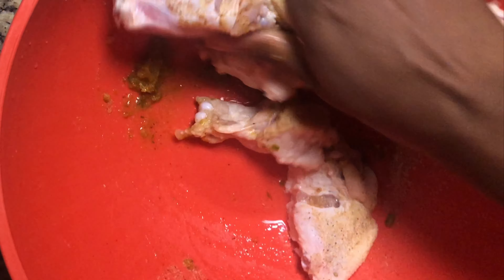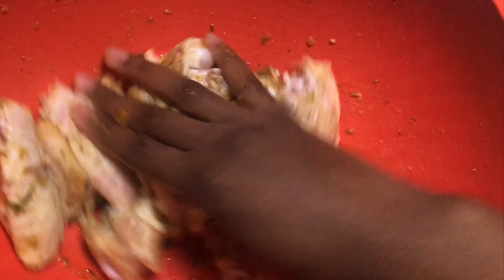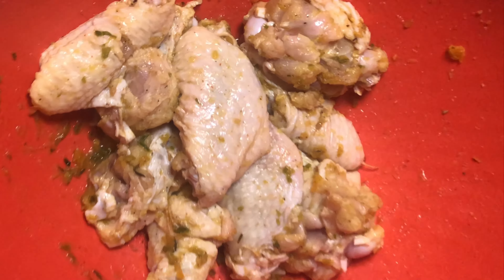I'm going to set it aside and allow it to marinate — not for long, just about 30 minutes. While I'm letting it marinate I'm going to go ahead and do our sauce, so I'll come back and show you.